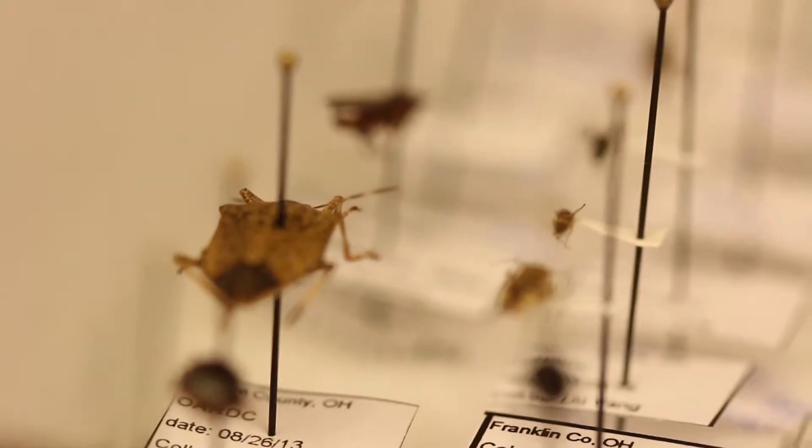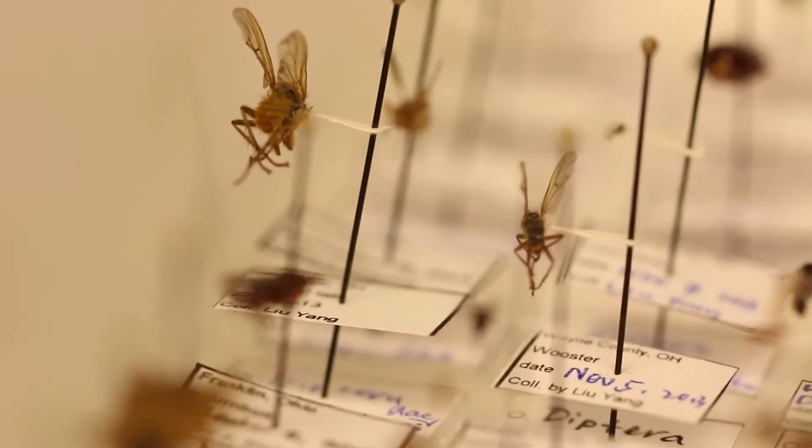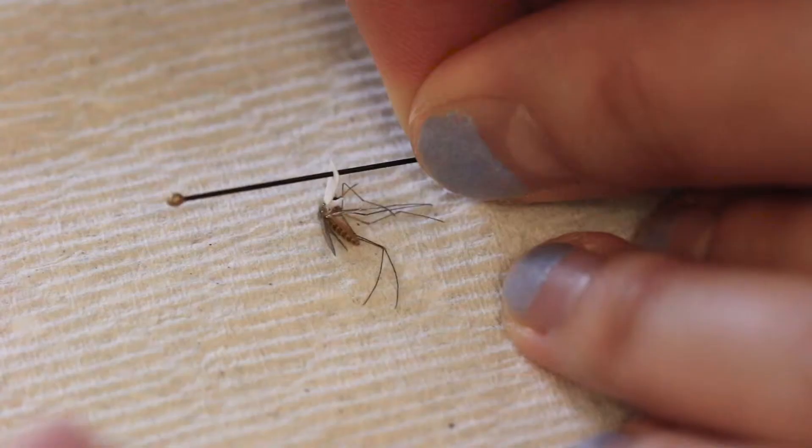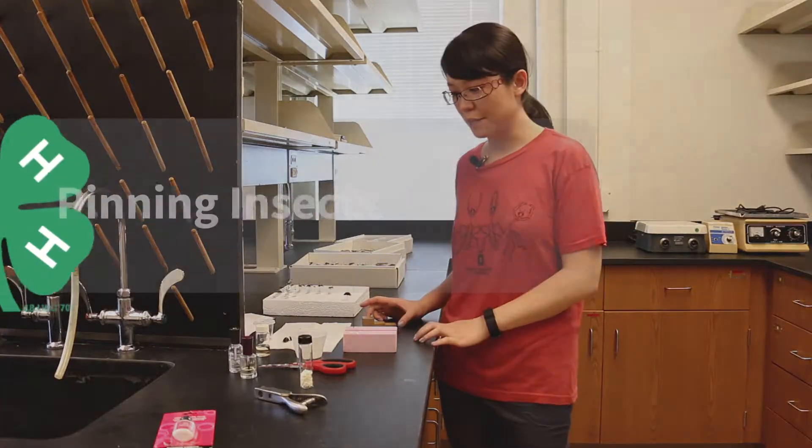There are many kinds of insects and just as many ways to preserve them. However, there are three common ways to make insect specimens: pinning, pointing, and keeping them in a vial of alcohol. So here I'd like to show you these three ways of making insect specimens.